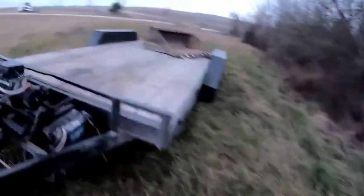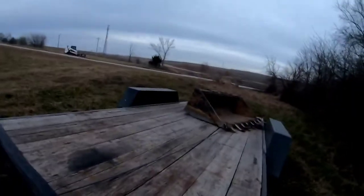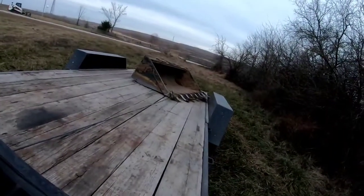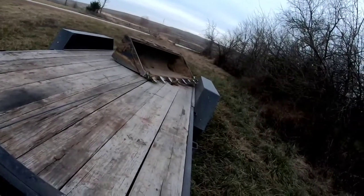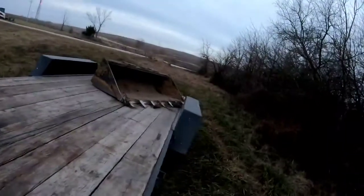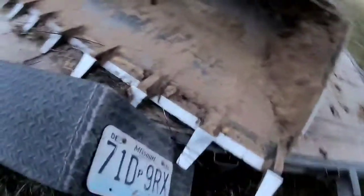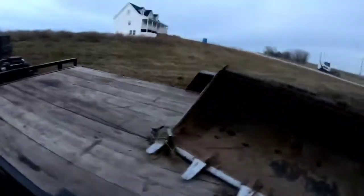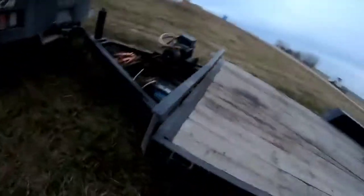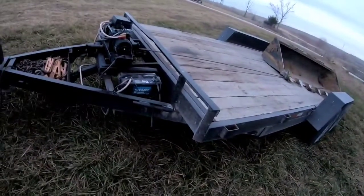We're going to pull her up a little bit more so she ain't so heavy in the back and bouncing. It just wants to be one with this fender, so we'll let it be one with the fender. One thing about having old stuff and not nice stuff — you're not so sensitive about it.